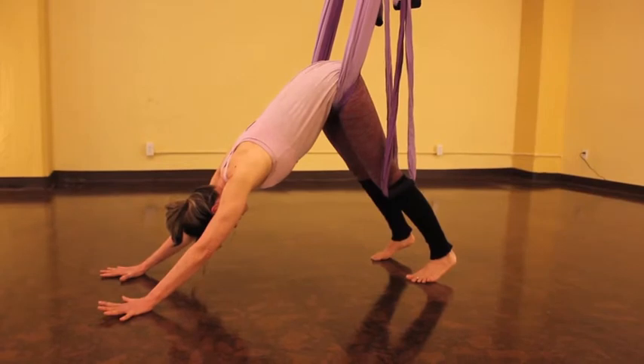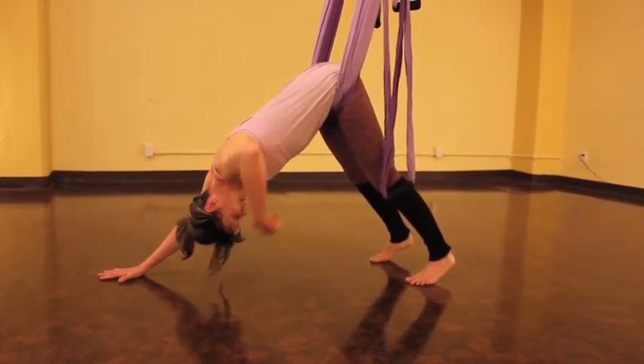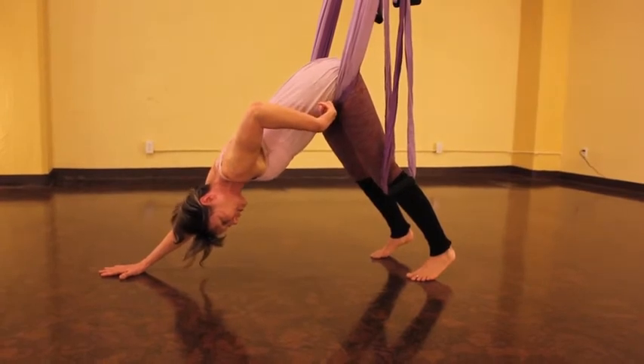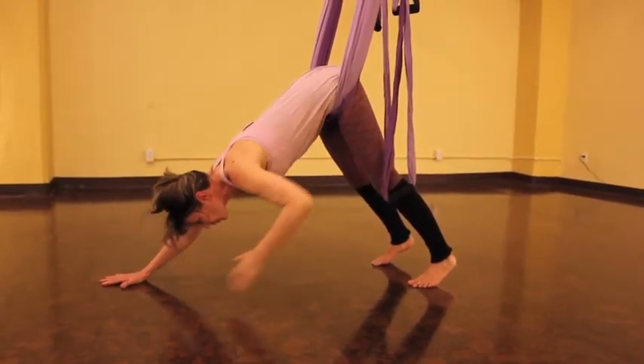We'll take a few breaths here to give the spine time to adjust. You want to make sure that the material is resting underneath your hip bone, not on top, for comfort. And there should be no pressure on your abdomen.